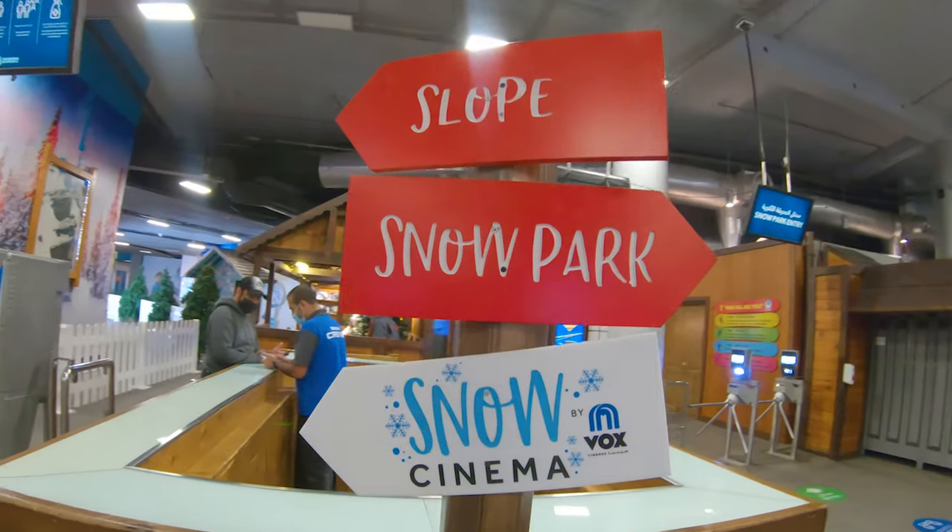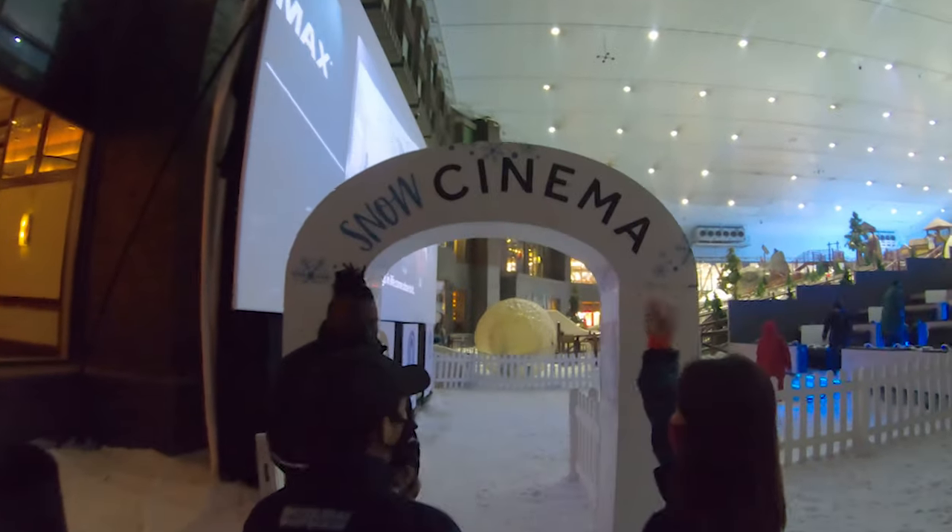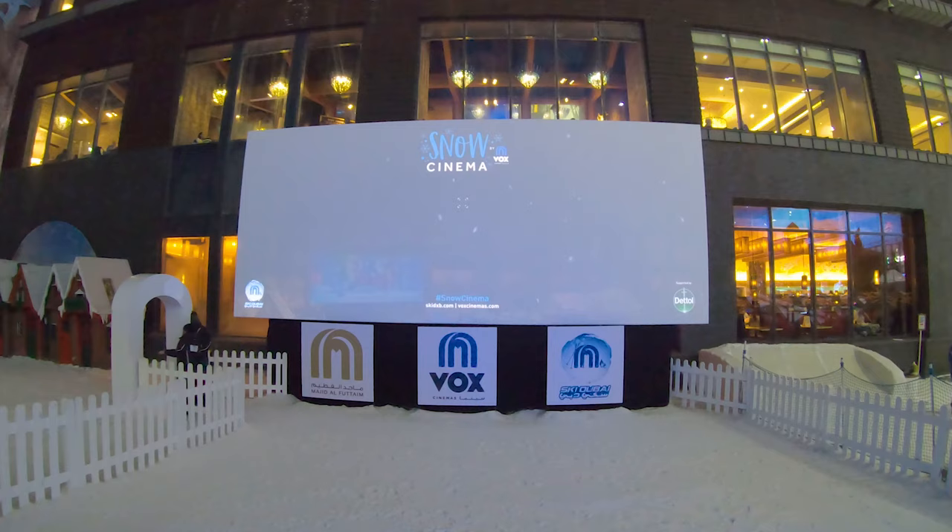What is up, y'all? This is Alex from Alex PC Tech again, back at you with another video. Today we're at the reopening of the Vox Cinema here in Ski Dubai — this is the snow cinema experience, and it's really cold.